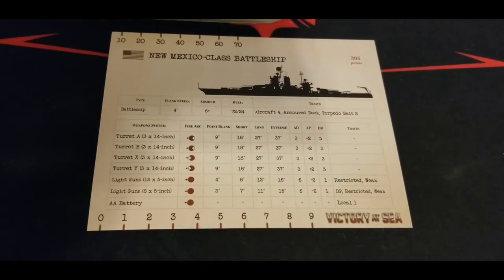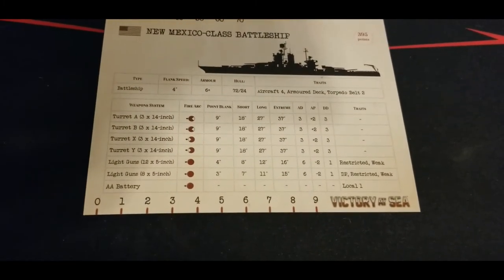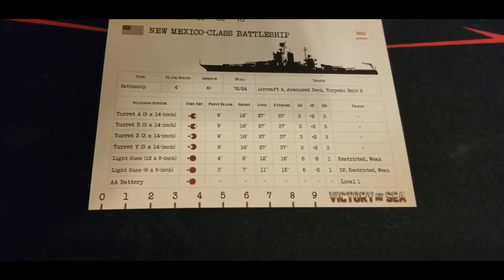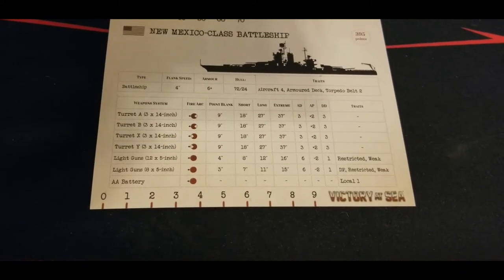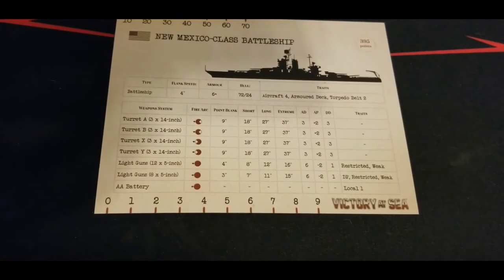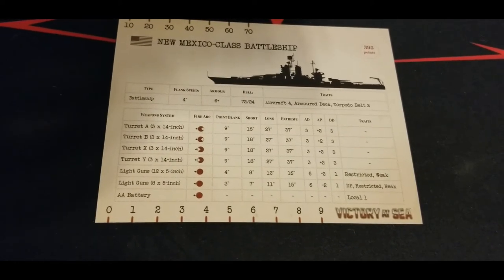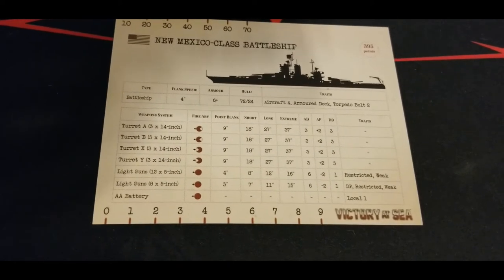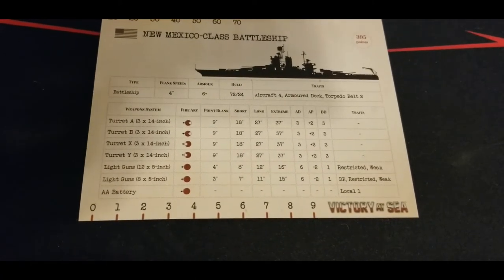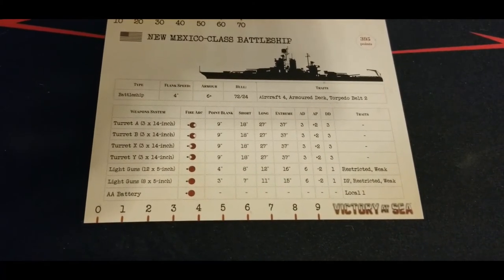Aircraft four, armored deck, torpedo belt two - very good slugger here. Four triple 14-inch turrets with pretty good range out to 37, definitely going to do some work. Especially when you get into closer range and secondary batteries start coming in. Those turrets will start munching on a lot of opponents - most cruisers are not going to stand up to a battering from those batteries. Light guns initially at twelve 5-inch guns and an eight 5-inch battery.